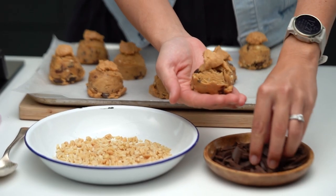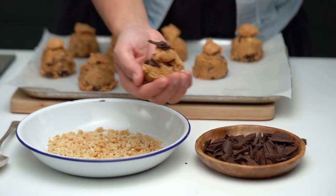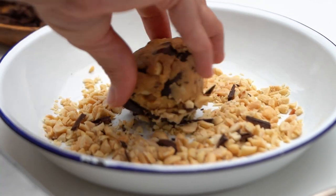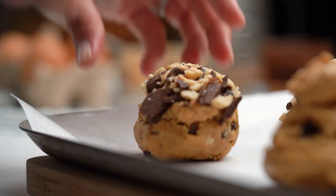Here's how this goes: grab a ball of cookie dough, sprinkle some chopped chocolate on the top, then into your peanuts and roll that around. Look at that — that is one loaded ball of cookie dough.